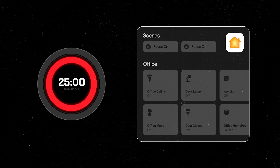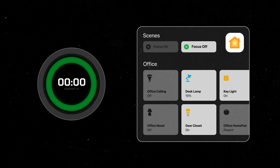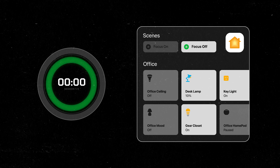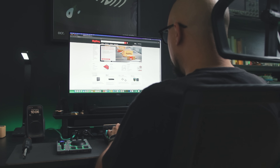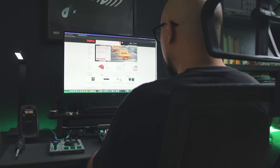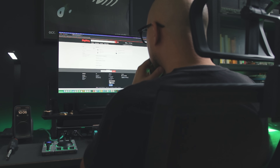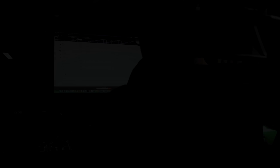To help me get in the zone faster and build a habit out of this, I'm thinking of creating a consistent latency in my home automation that triggers each time I push start. Lastly, I want to build this out of easy-to-find off-the-shelf modules — no custom PCBs, no fancy parts. This is enough of a side quest as it is, and I don't want to complicate it further. So with all that in mind, we can get started on the prototype.